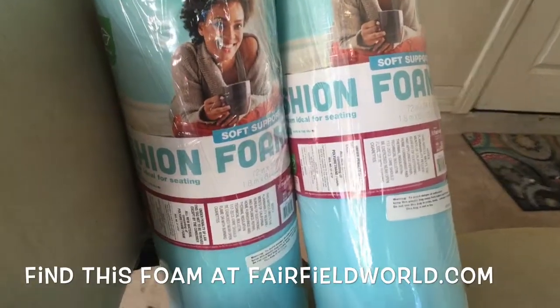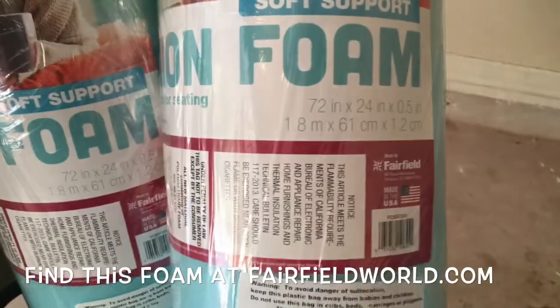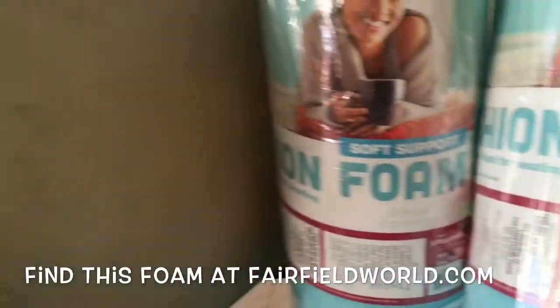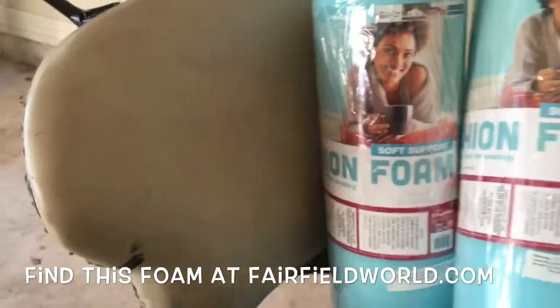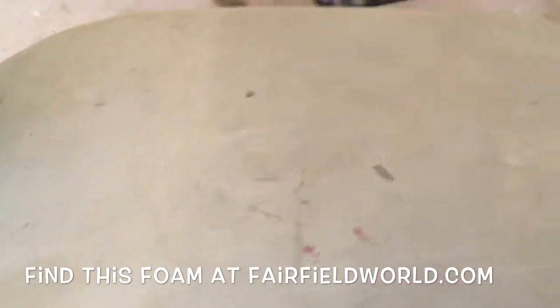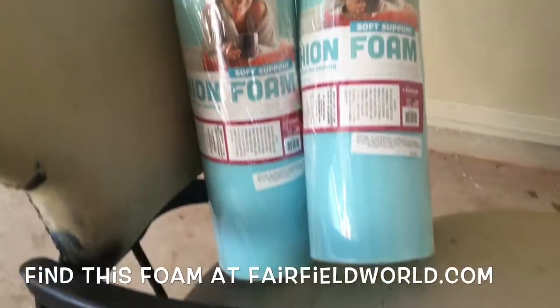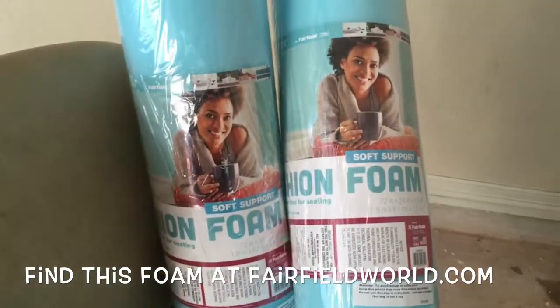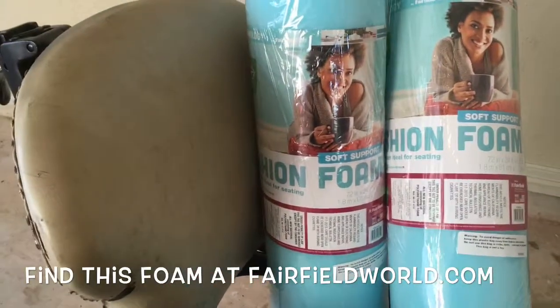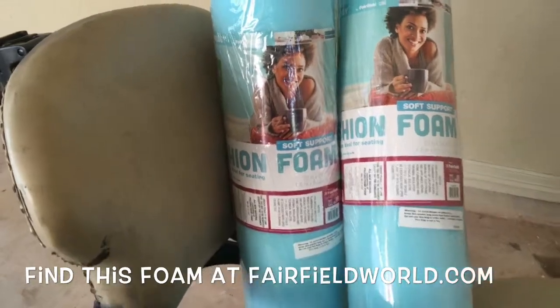I'm going to use project cushion foam — this is 72 inches by 24 inches and it's just half an inch thick — because I just want to add a little bit of padding. It's somewhat padded but still a little firm, and since this is going into a movie room I want it to be nice and cushy. This is light, easy to cut, and I'm just going to glue it right on top of the existing upholstery.